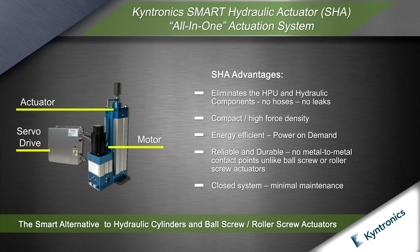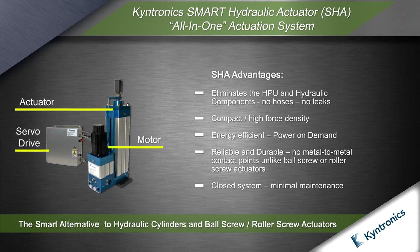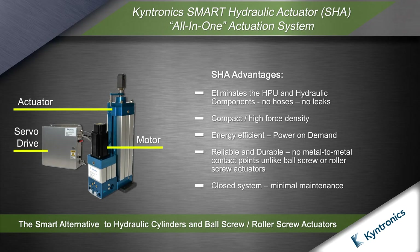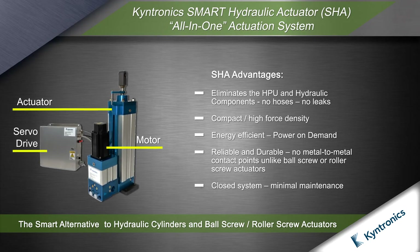The Kentronix Smart Hydraulic Actuator, known as the SHA, is a complete actuation system including the motor, servo drive, actuator, and software. It is configured for your application and factory tuned, ready to install.